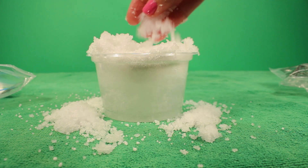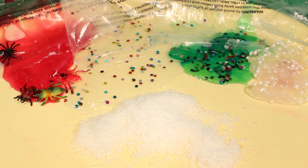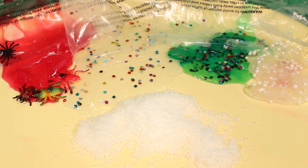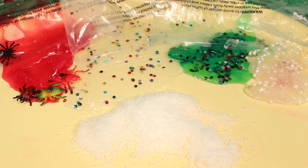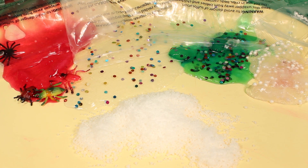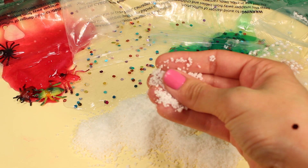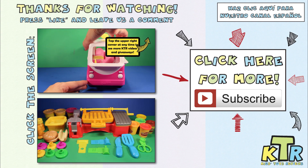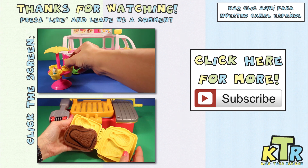Well guys, that's it for today — thank you so much for watching! If you liked this video and want us to make more videos of some more Wacky Labs, be sure to hit that like button so we know. Also leave us a comment and tell us which goo was your favorite — was it the red goo with the bugs, the clear goo with sequins, the green goo with sequins, the clear goo with beads, or the snow goo? Personally my favorite was the snow goo — I absolutely love how light and airy it is yet slimy at the same time. Until next time, bye! Don't forget to subscribe and check out our Spanish channel!